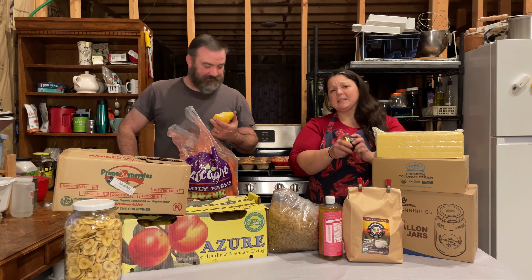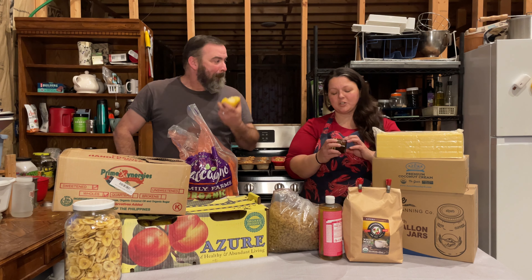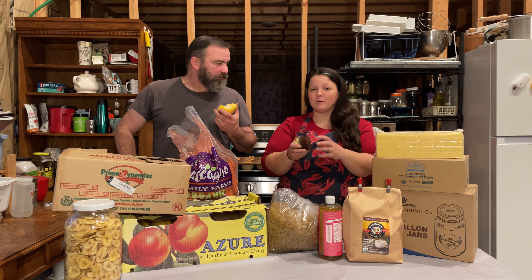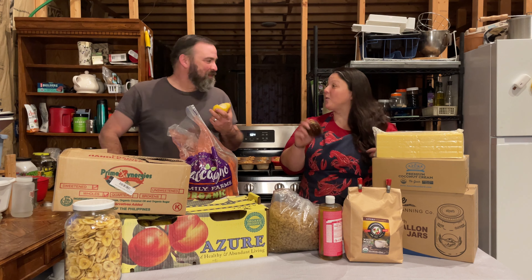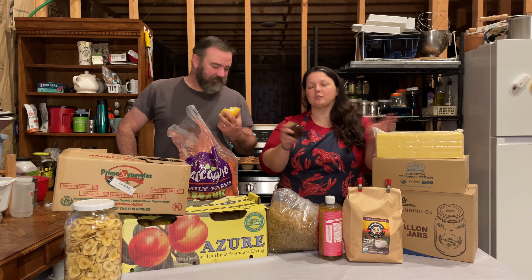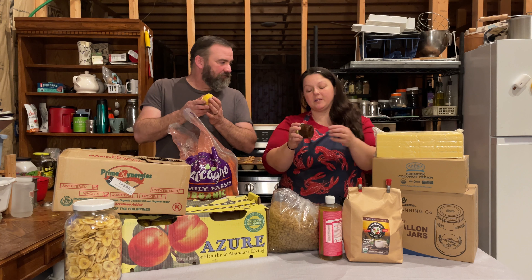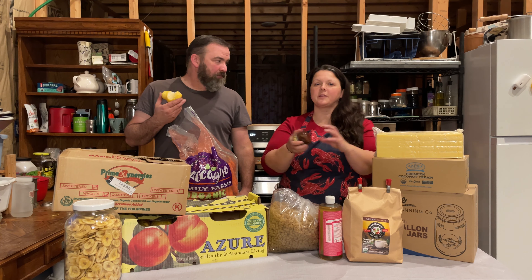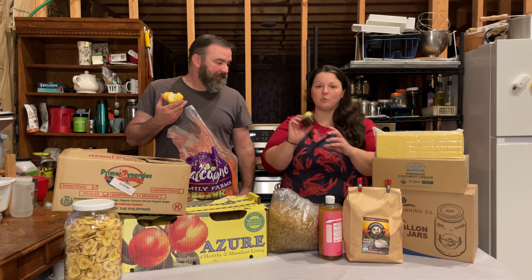I also made some onion jam, which I thought I was going to do a video on, but I don't really like it. So onion jam is not my jam — and yes, he gets credit for that joke. I am going to try another recipe: sautéed onions with Worcestershire sauce, pressure canned, so you can use it for soups, stews, burgers, French onion soup, and all the things. If that comes out great, we'll make a video about it.